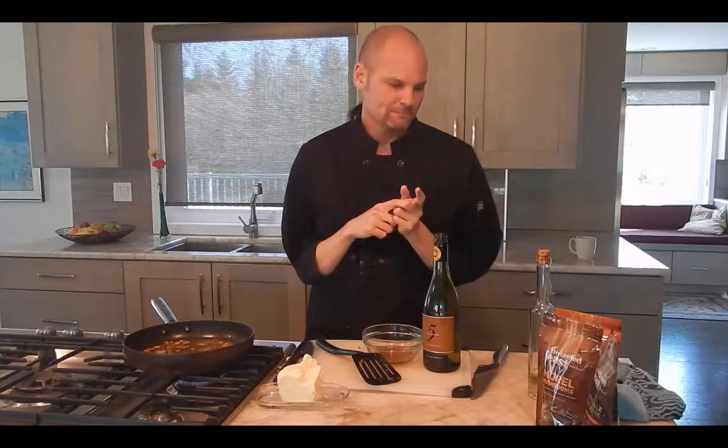Then it's ready to go on your steak, on your omelets, in your rice dishes, in your stuffing, in your vegetables, grains, pilafs, pulses, soup, tortellini, on fish, on toast. My stomach's growling just talking about it.